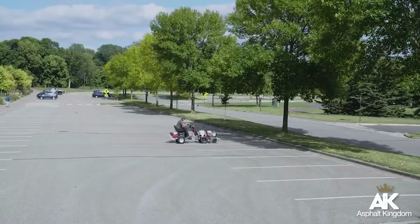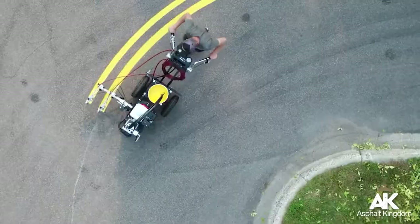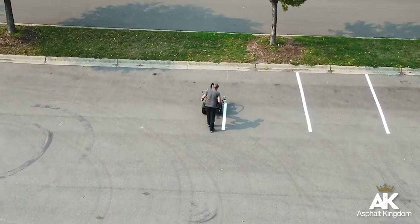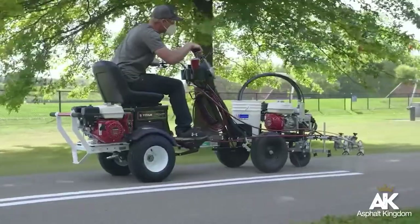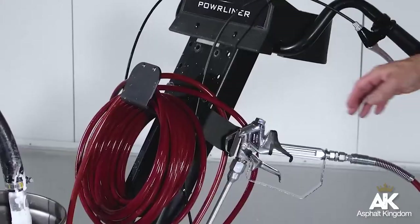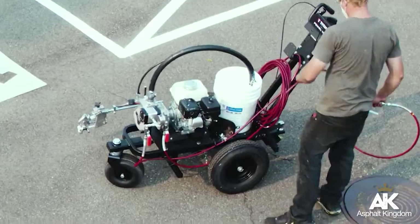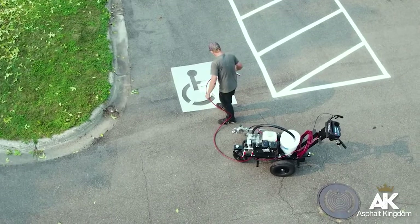Your PowerLiner is a precision line-striping machine that you can use for spraying single or double-line applications on multiple substrates, whether new or old pavement, on parking lots, crosswalks, bike paths, and many more. You can even spray curbs. The stencil spray gun on the PowerLiner 3500S makes it easy to grab and spray stencils on the fly. You can also spray stencils with the striping gun on any PowerLiner.